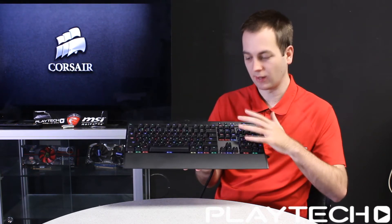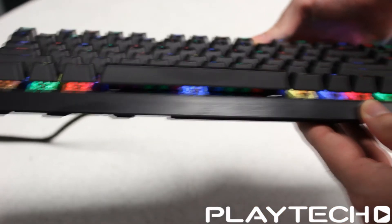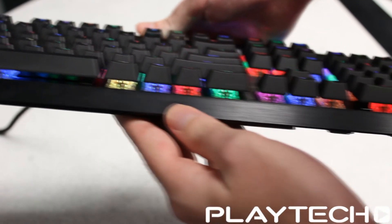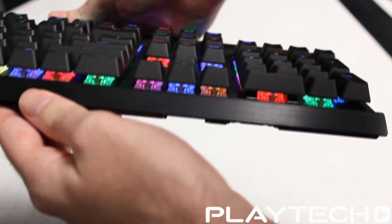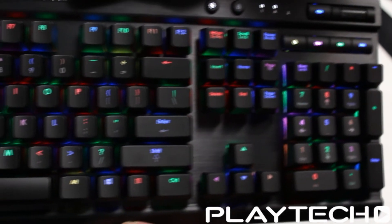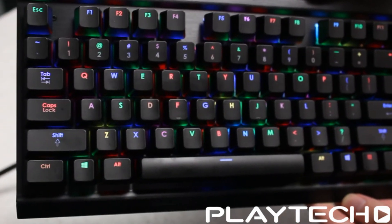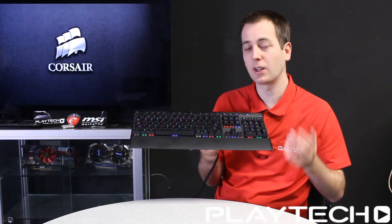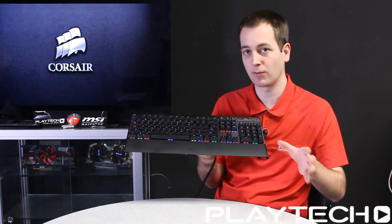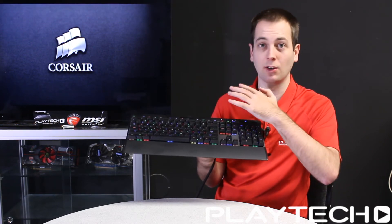There are so many lighting effects you can have with this keyboard. You can set up a rainbow like I have, or however you want — the whole thing pink, purple, whatever you like. There are 16 million different colors available, so you can go completely custom. You can have ripple effects, wave effects, and there's a big community online sharing different lighting modes, so you can import a profile and have this looking exactly how you want or matching your build.